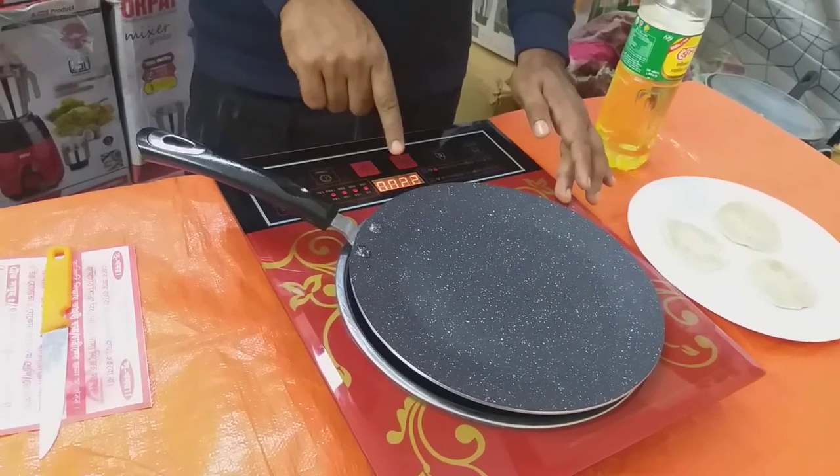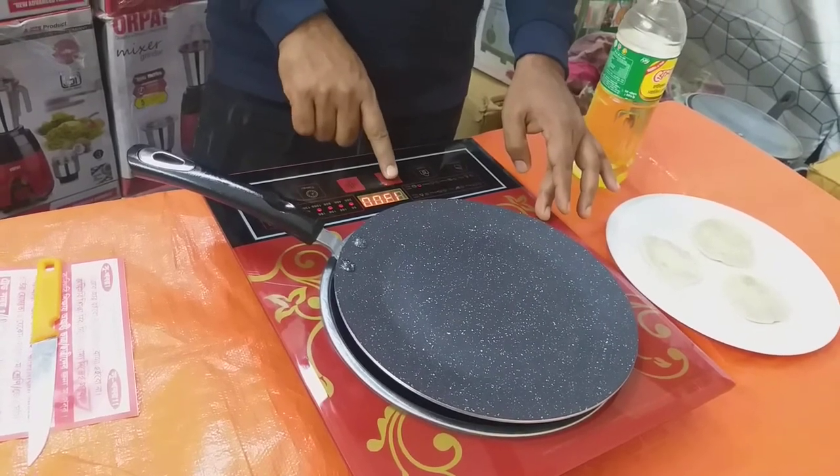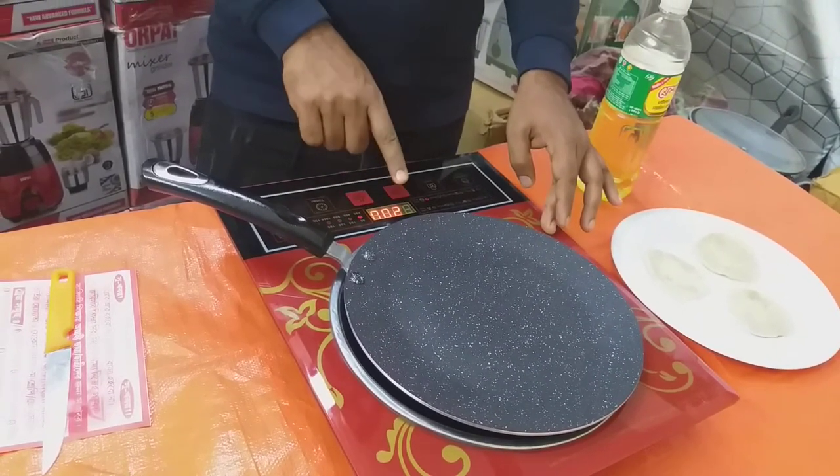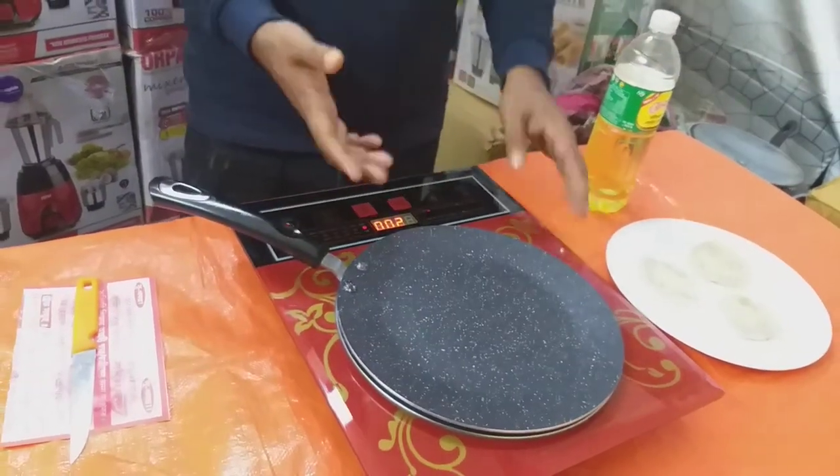We need to use the collarbone. The collarbone is similar to both. In terms of the collarbone, we need to use the collarbone. The collarbone is very similar to the normal collarbone.